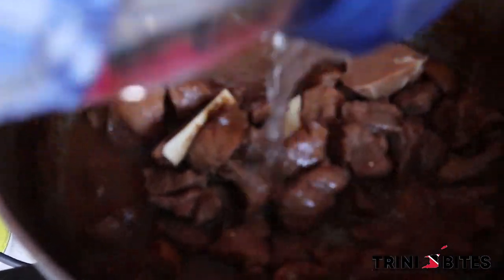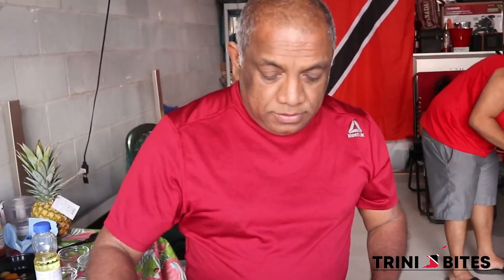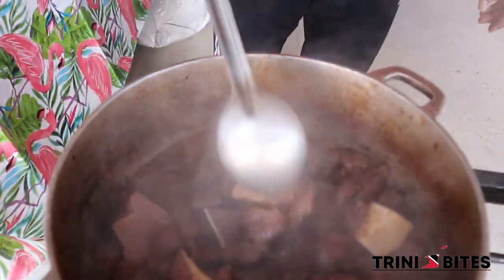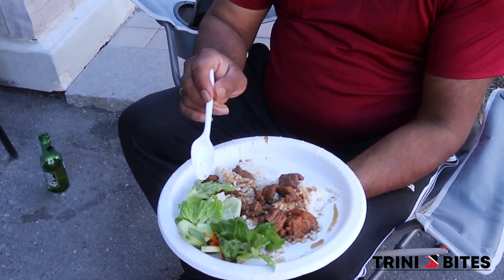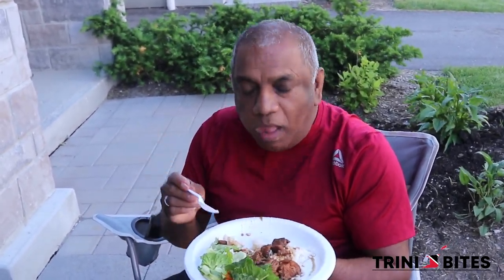So after 45 minutes the wild hog is finished. This is the end product — this is the wild hog with rice and salad. Look at this — beautiful, nice and tender.